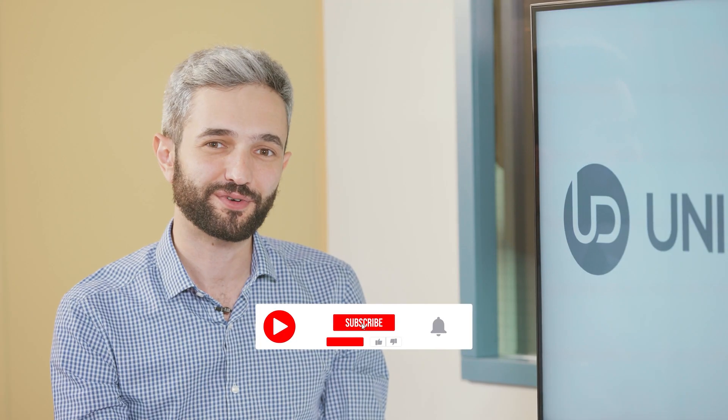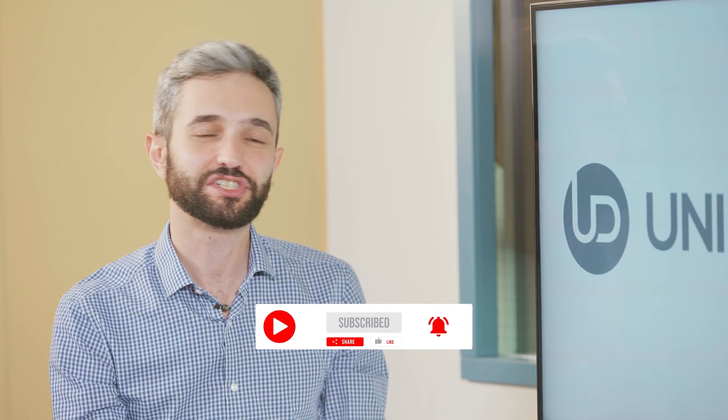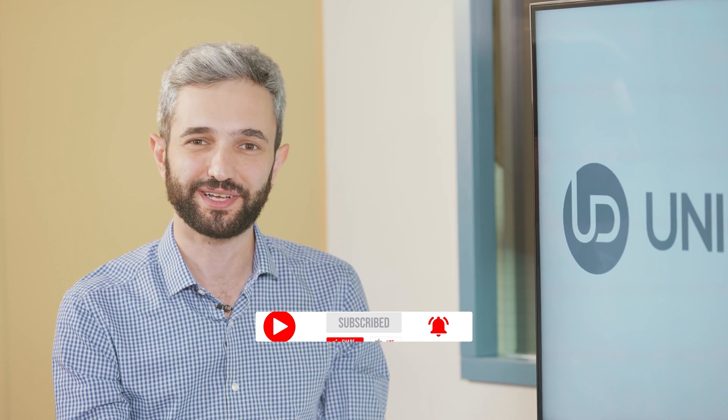Thank you very much for being with us here today. Don't forget to like, share, subscribe, and follow to stay up to date. Have a great week.